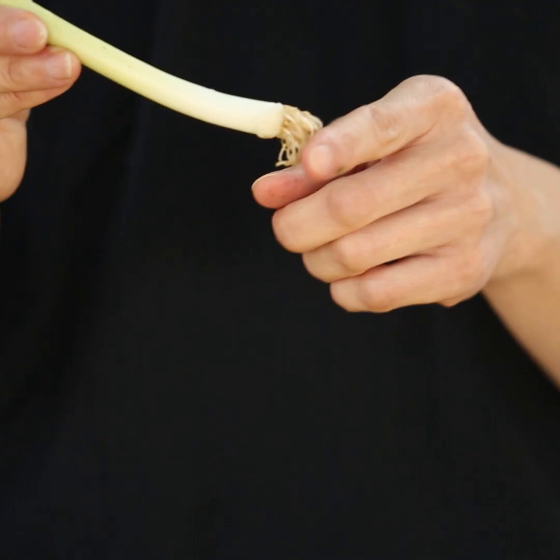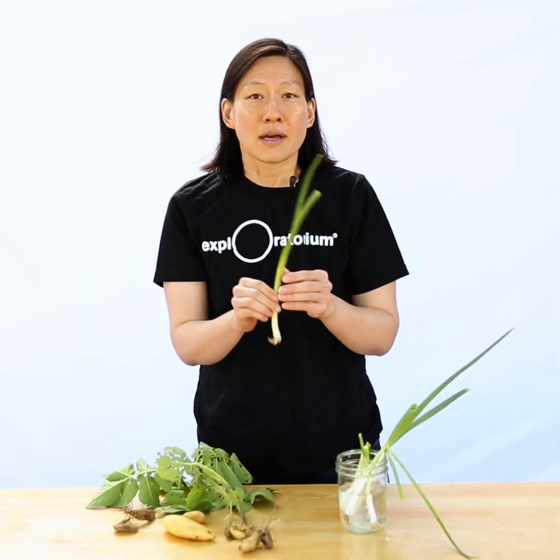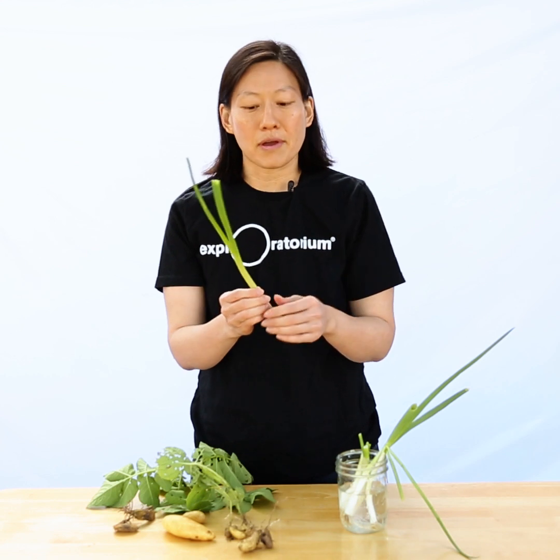Now normally when you buy green onions from the store, they look something like this. The roots are nicely trimmed and they have these nice green stems. These can actually regrow after you've eaten part of them.